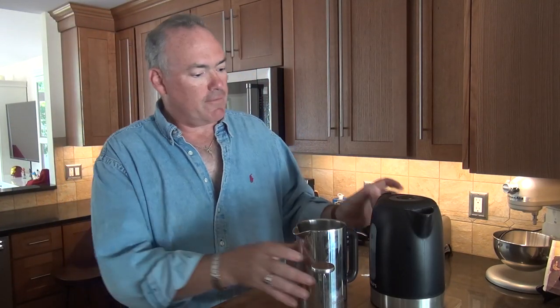You would use boiling water from a kettle. I typically use an electric kettle. Bring it up to a boil, take it off the heat, and wait about a minute and a half to two minutes so the temperature drops just below 200 degrees. That's a good temperature for brewing.